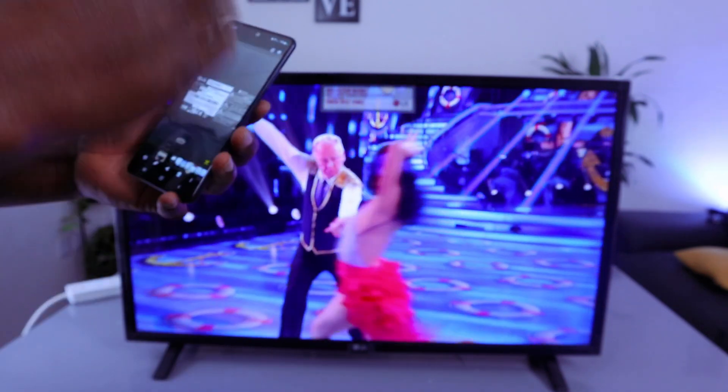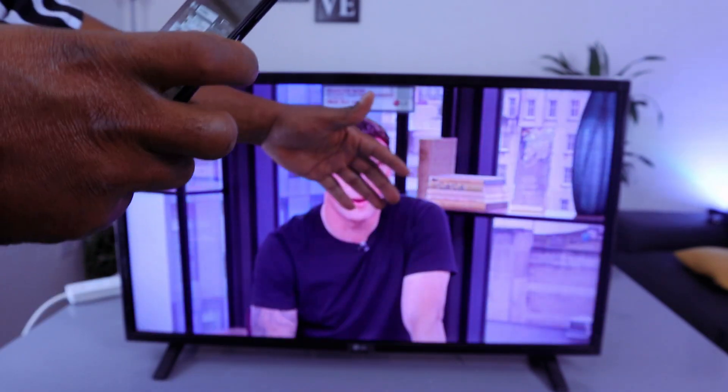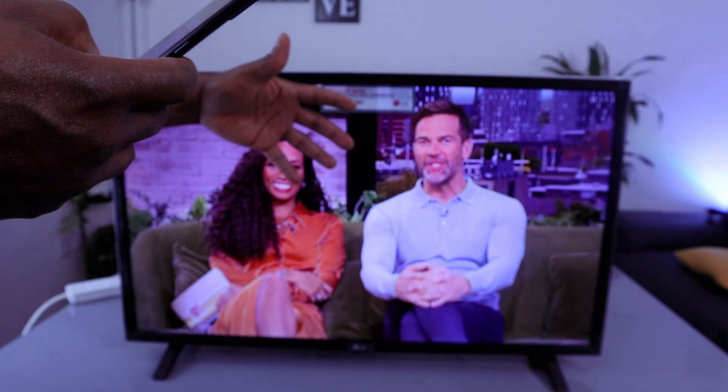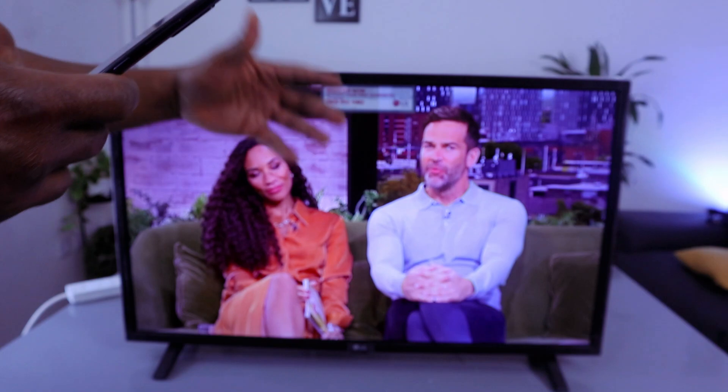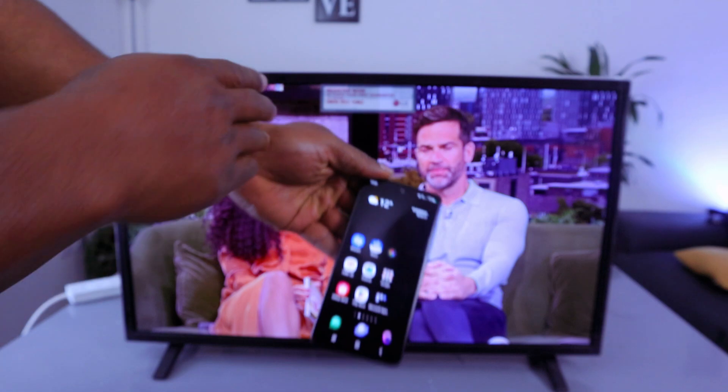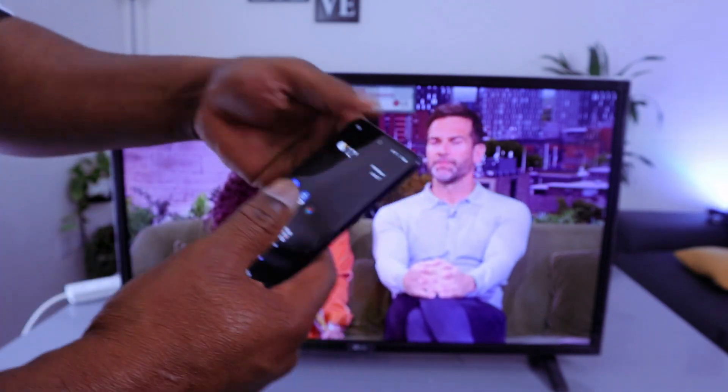Hey guys, this is an LG TV — 32 inches, LG Smart TV 32 LQ630B6LN. A lot of people ask how to connect your mobile phone to an LG TV.